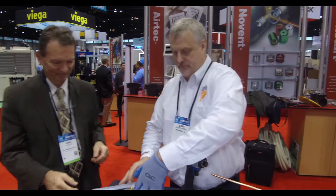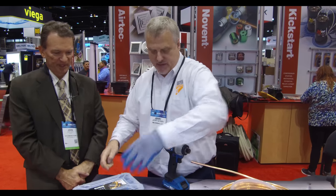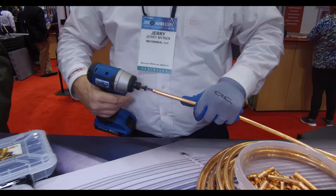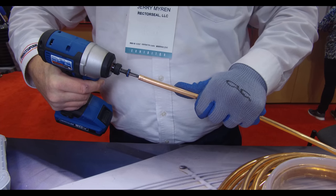What size are you going to use, Jerry? I'm going to use a three-eighths swaging ProFit Swage. You want 1800 to 2000 RPM minimum on a cordless drill — just make sure you get the revolutions up and you're going straight in.